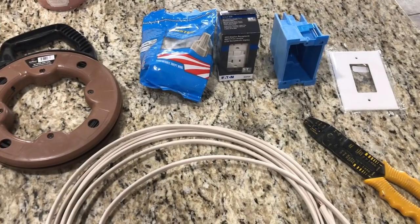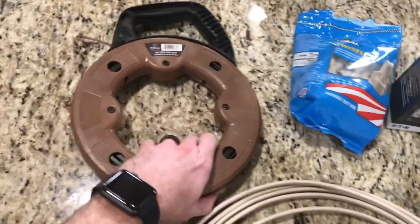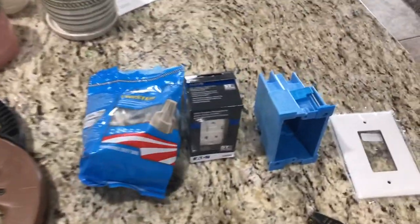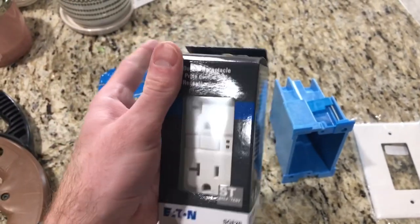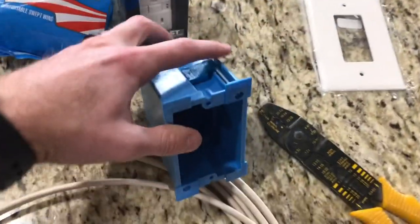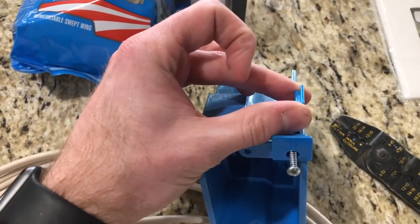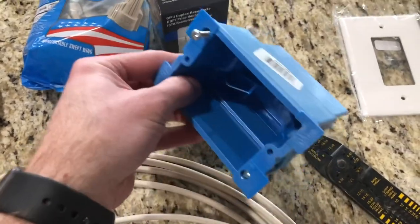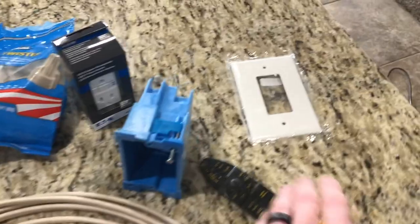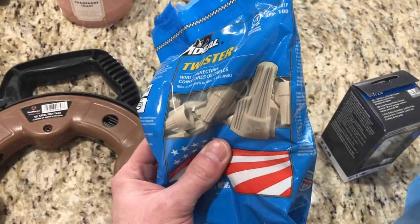Let's talk about what you need for this project. We're going to need fish tape, which helps us run the wire from the switch down to the new outlet. We'll need a new outlet — in this case I'm using a GFCI-rated outlet since it's in the pantry near the kitchen. I also need a junction box; these have a little tab so when you tighten the screw, the tab holds it flush with the drywall without opening the wall. I'll also need the faceplate, wire strippers, and wire nuts.